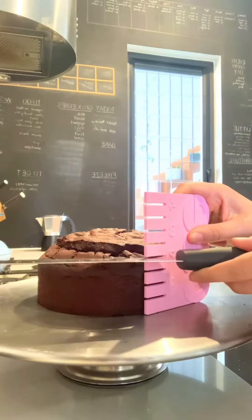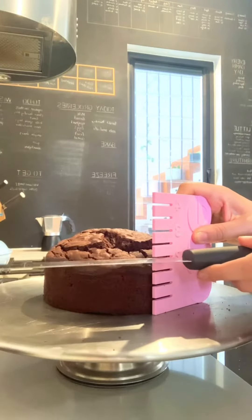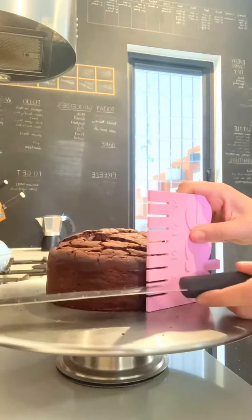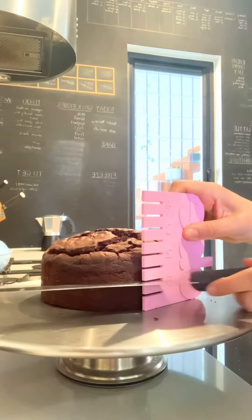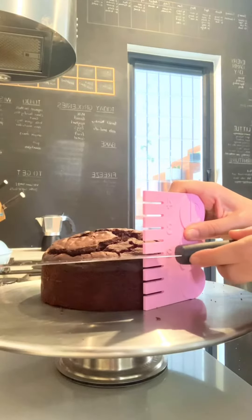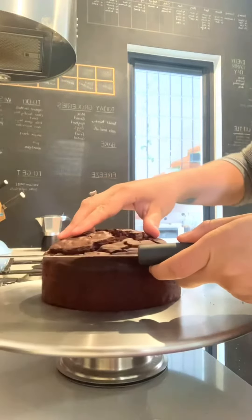Slide the cake around and continue to just mark at intervals around the outside of the cake until you've gone all the way around. Then once you've gone all the way around, you just score a line to join up the marks.